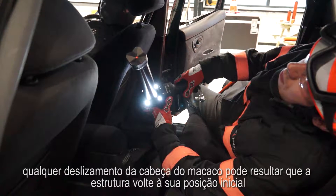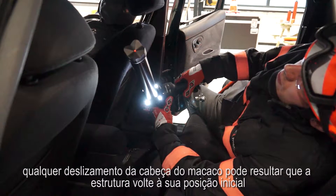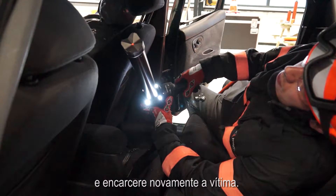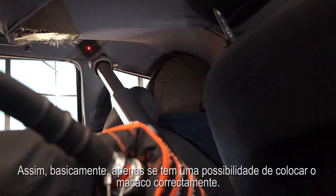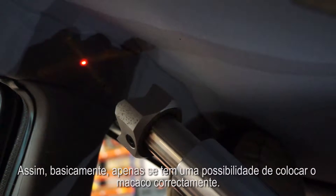Once the cross ramming has started, any slippage of the ram hat may result in the construction springing back and retrapping your patient. This can make their injury worse. So basically you only get one chance to position the ram correctly.